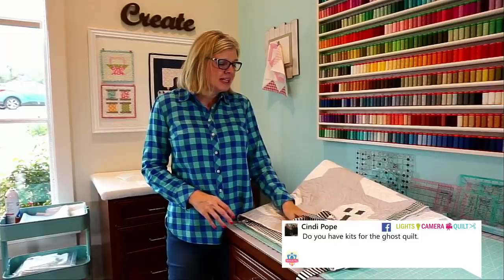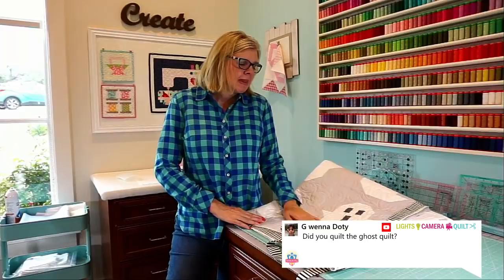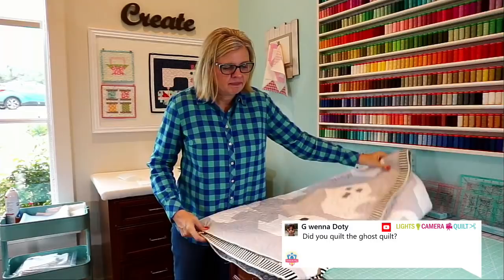Cindy Pope is asking about kits for the ghost quilt. I'm going to have kits next week — it is not online yet because we are waiting on the pattern and waiting for me to finish this binding for photos. We'll have it online with a photo on Monday, probably, and it'll be available next week.